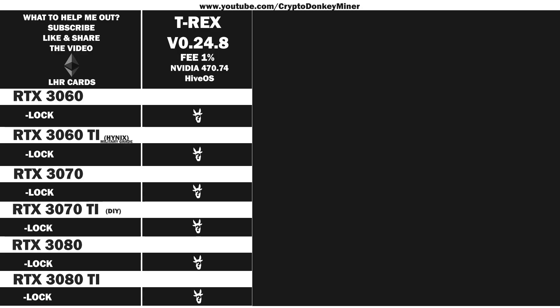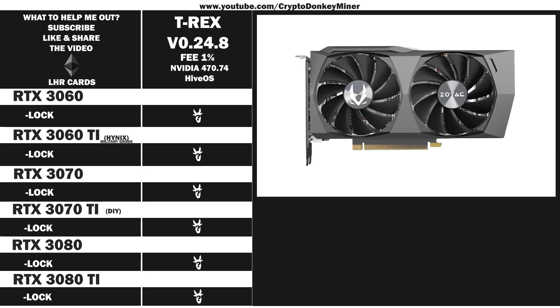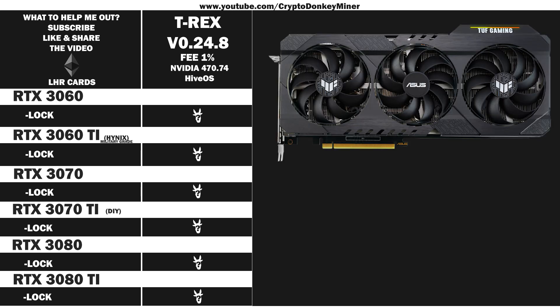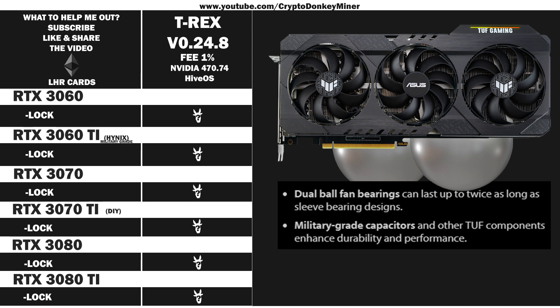We're going to have a look at the RTX 3060 LHR version 2 from Zotac Gaming. It has been working perfectly — very good quality to be honest. The RTX 3060 Ti from Asus, their Tough series. The graphic card comes with two balls of steel in each fan — military grade. A piano was dropped on my head as a kid, so I am legally excused.